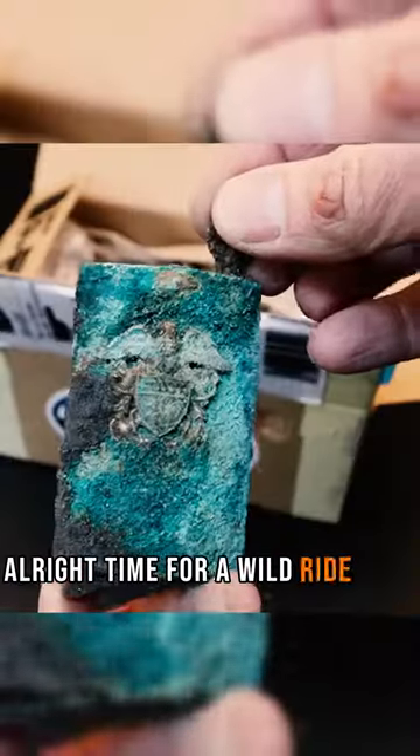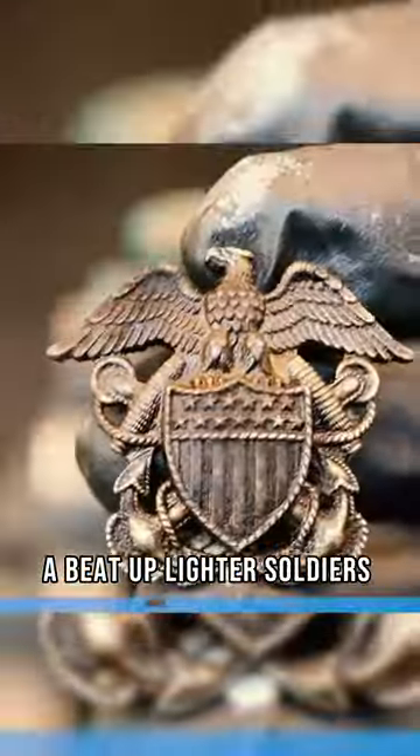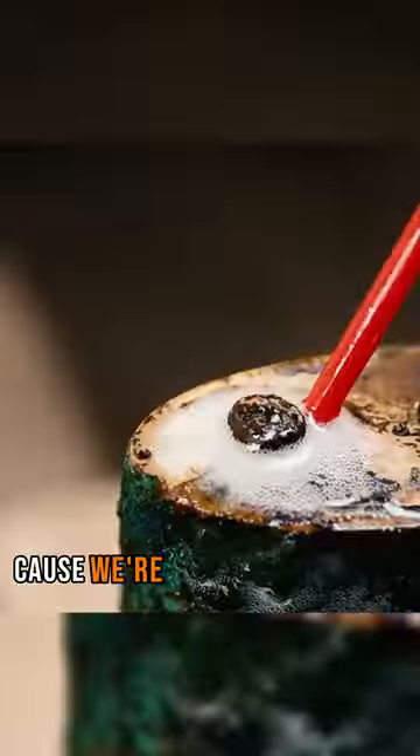All right, time for a wild ride back to the 1940s, smack dab in World War II. Picture this — a beat-up lighter, a soldier's trusty sidekick. But oh boy, it's seen better days: scratches, dents, rust. But fear not, because we're about to work our magic.